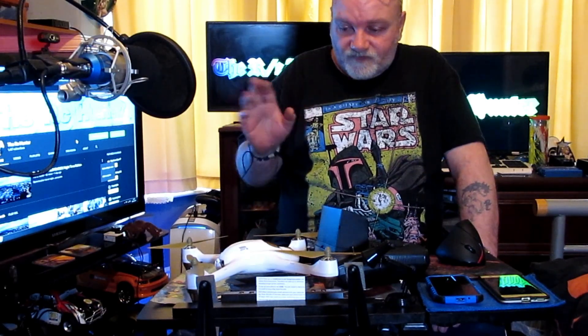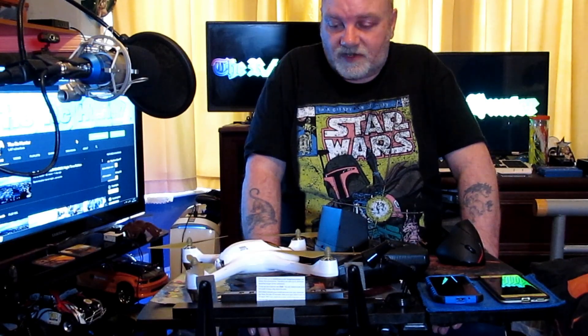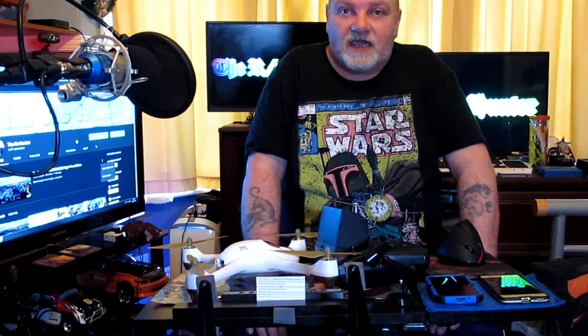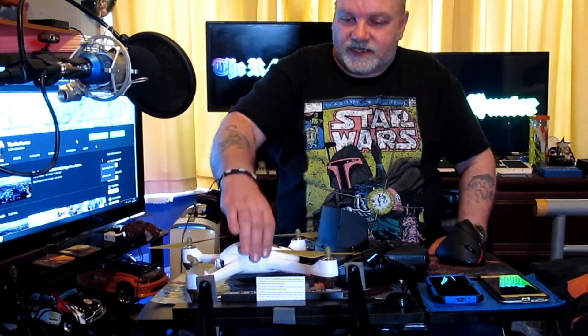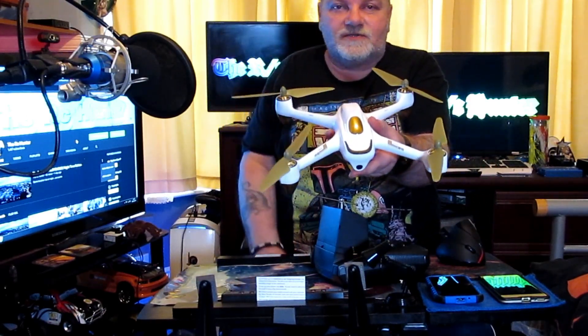This is going to be my go-to drone from now on. I've got quite a lot of drones but this one's going to be awesome. If you've been following my channel over the past year or so, what I do is I name my drones after girls, and this one is going to be called Danielle.